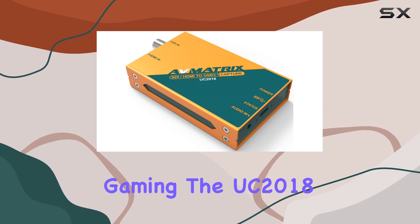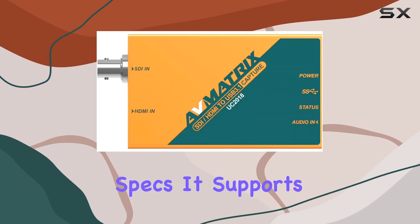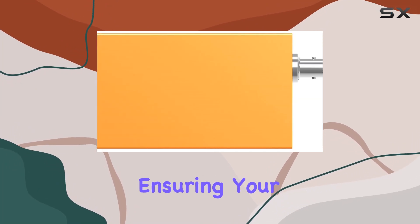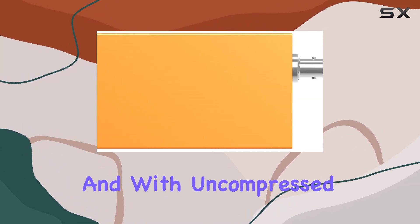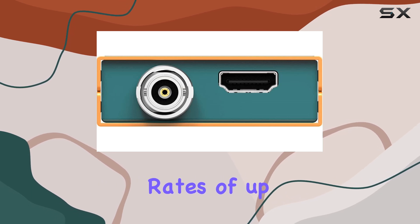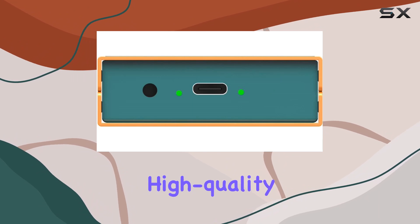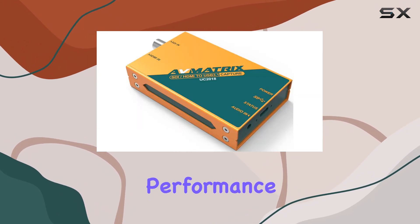Speaking of gaming, the UC 2018 boasts impressive specs. It supports resolutions up to 1080p60, ensuring your gameplay looks crisp and smooth. And with uncompressed transmission rates of up to 200 megabytes per second via USB 3.1 Gen 1, you can expect high-quality capture without sacrificing performance.